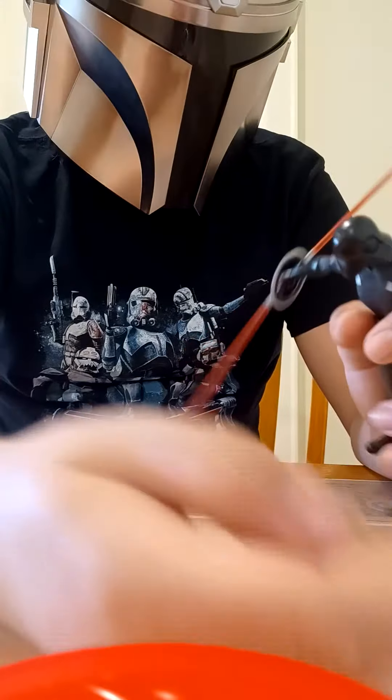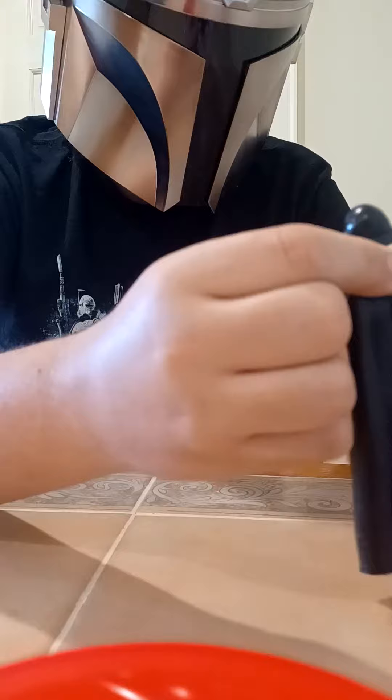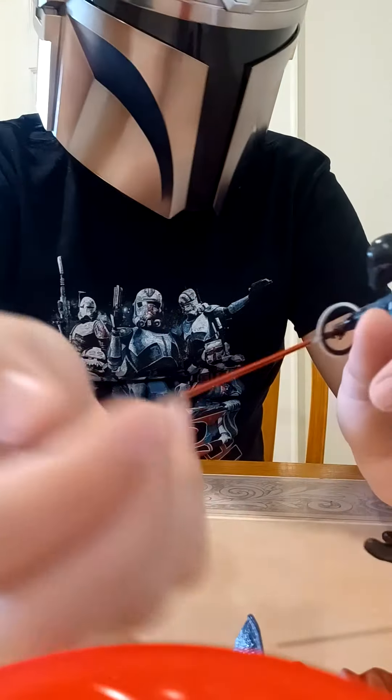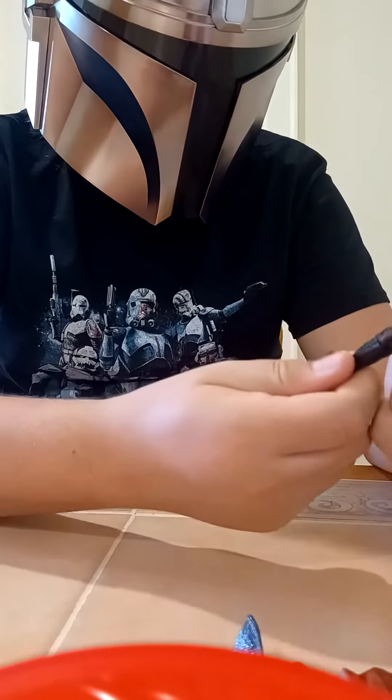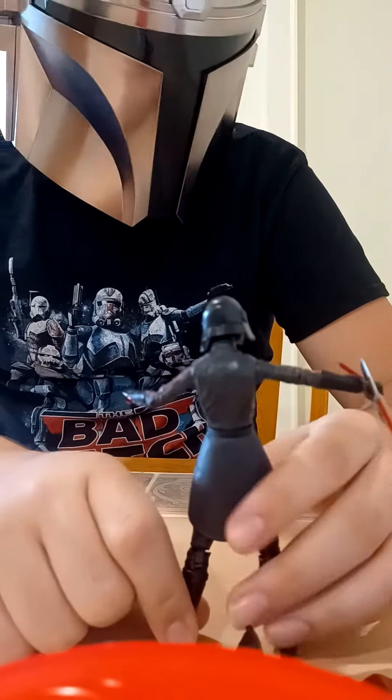Also, the cape and these accessories sometimes fall off — especially the cape if you have her arms out, and these things sort of pop off sometimes. So, 9 out of 10. Still a great figure. Really, really hard to come by, though.